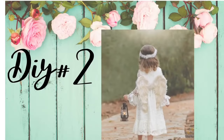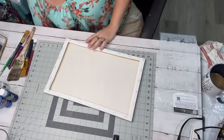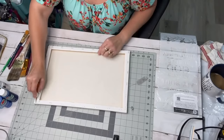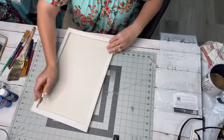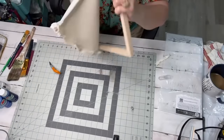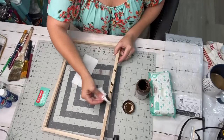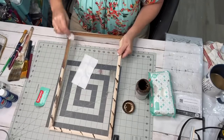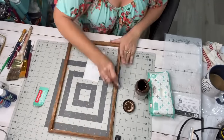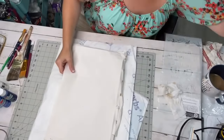DIY number two is this reverse canvas art. I've always wanted to do one of these types of signs. This is one of those 11 by 17 canvas frames that I got from the Family Dollar for a dollar a piece. All I did was cut the back off and then pull the canvas off. I then used the Waverly Antique Wax and a baby wipe to stain the frame — just wiped it on and let it dry.